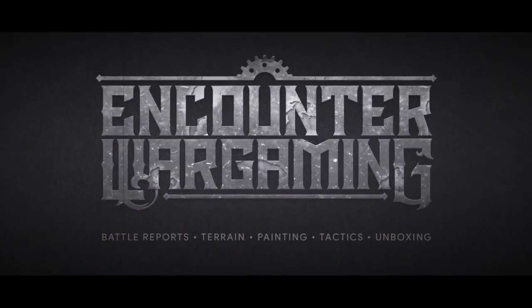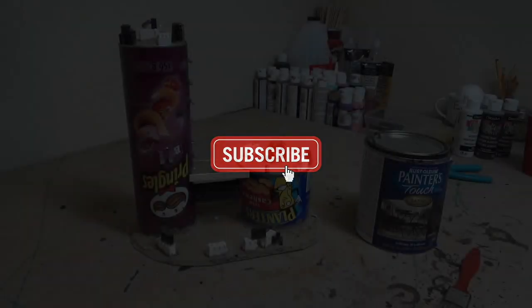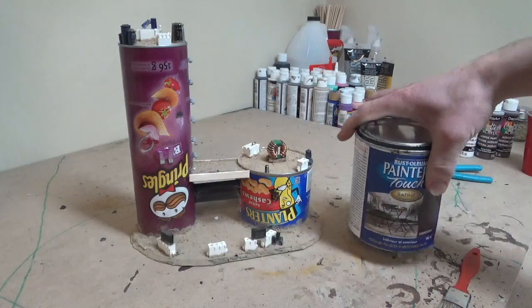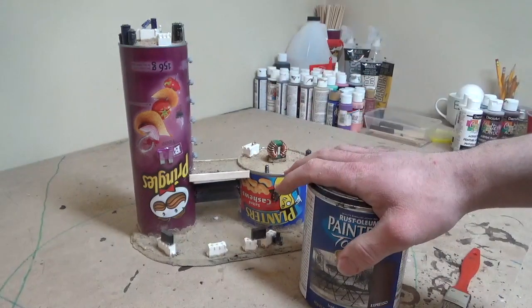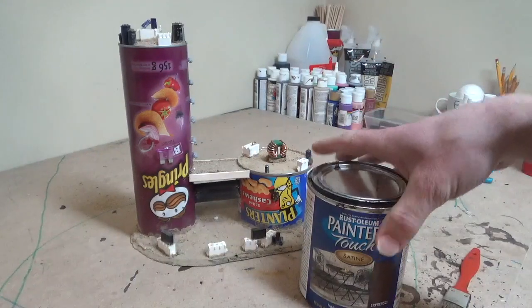Welcome to Encounter Wargaming. I'm Jay and today we're going to be finishing up painting and decorating the sweet little terrain piece that we built last week out of those cardboard cans. So before we start painting any colors on this, the first thing I'm going to do is give the entire piece a nice coat of rust paint. I always like to do this on terrain pieces, especially when I'm using all kinds of different materials like this.